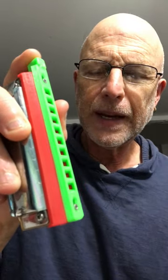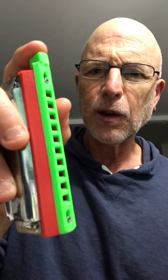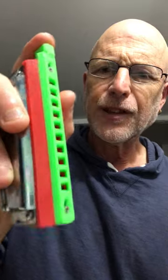Brendan Powers' Mini Chromatic in C sharp. I'm going to demo it, jamming along with a new tune I've been working on. It's in C minor.